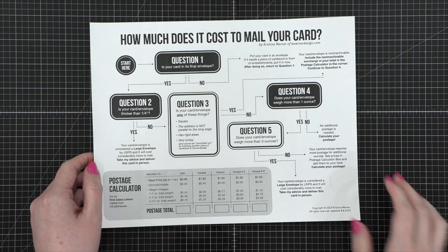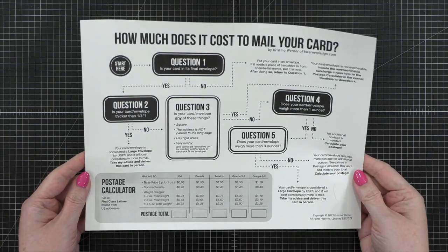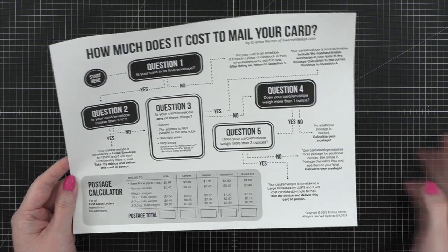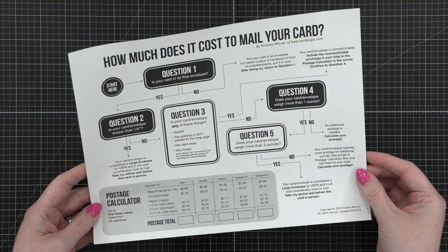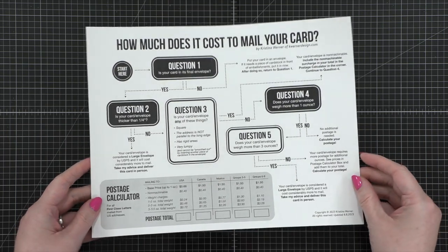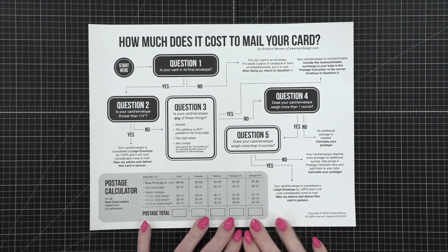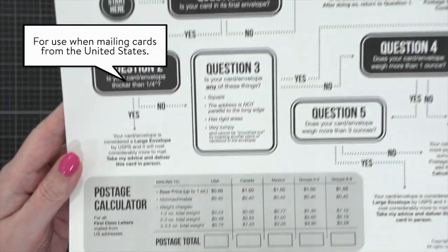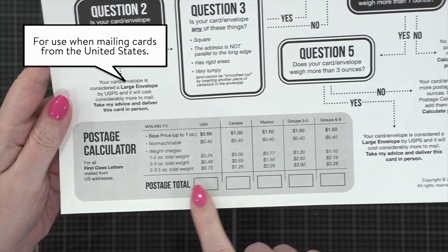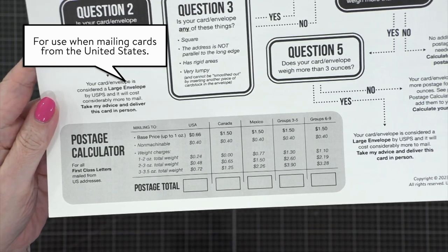Hello everyone, my name is Christina Werner and I just wanted to give you all a heads up that I have an updated free postage calculator PDF for all of you. In January, I came up with this great flowchart that walks you through the process of determining how much postage you need for your cards, and I've updated it with the new pricing.